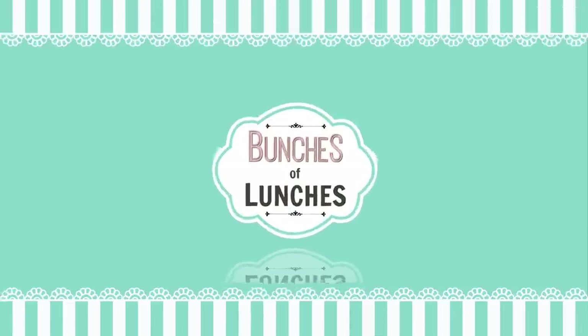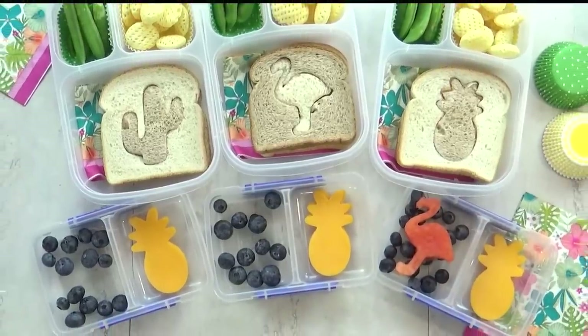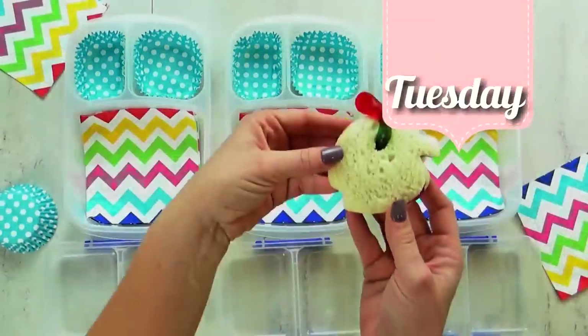Hi guys, and welcome back to Bunches of Lunches. This week is our first week back to school, but Monday was actually Labor Day, so we didn't make a special lunch that day. Hi guys, and happy Tuesday!